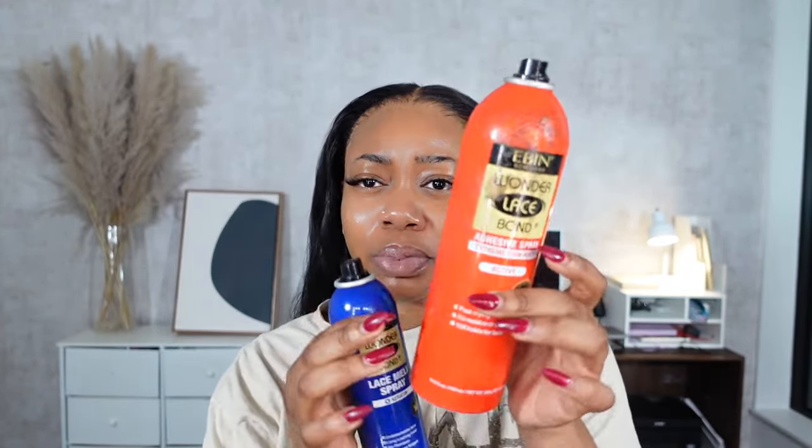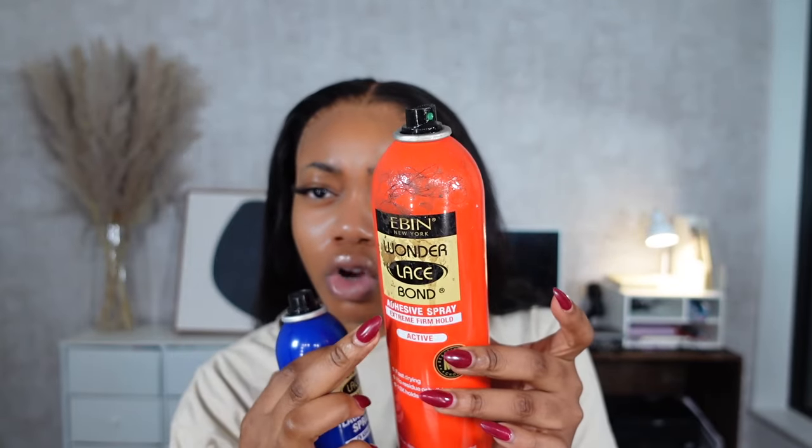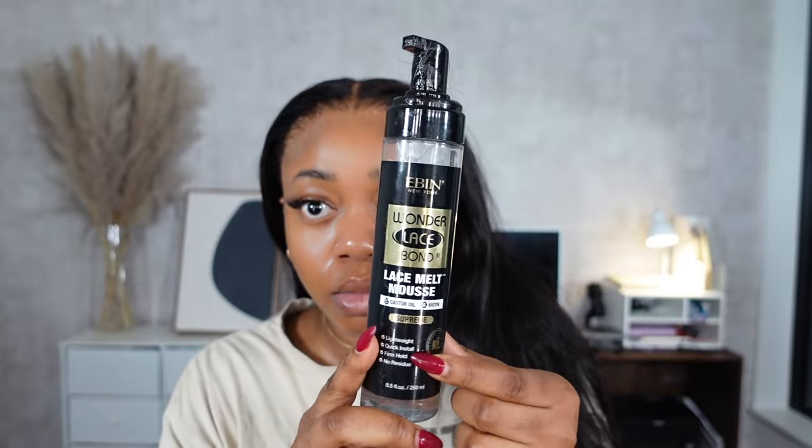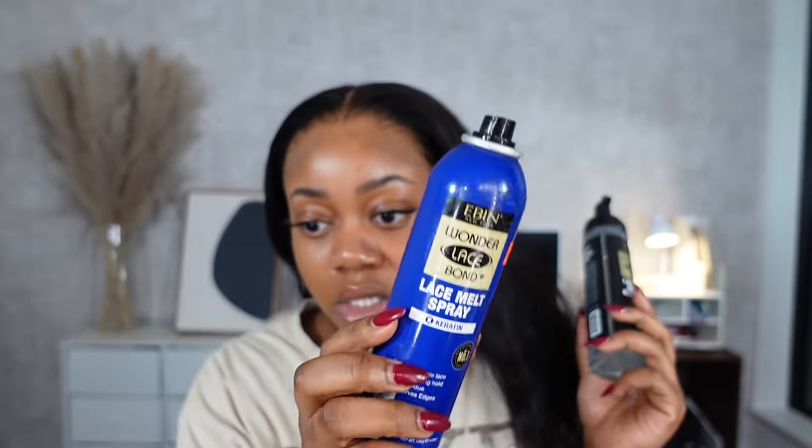I'm comparing the blue keratin spray to another one I used to use. The times I wore the older one overnight, towards the end of the next day I'd get more lifting. The blue one seems to stick a lot better — even though the other one is marketed as a stronger hold. Also, cleaning my forehead of makeup, residue, and oils really does help with sticking. For touch-ups at the end of the day if you have any lifting, I prefer using the mousse over the spray since the spray builds up, but the mousse is more lightweight.